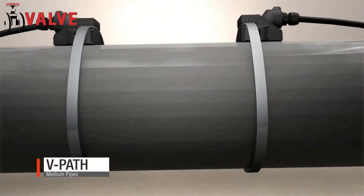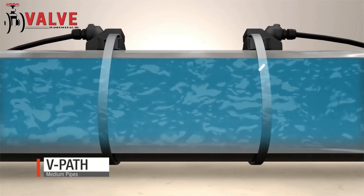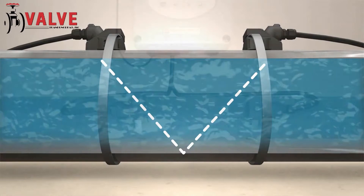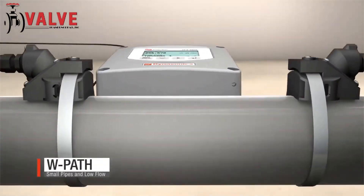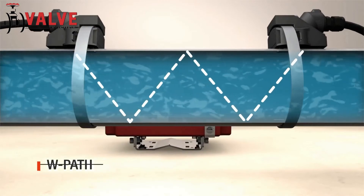A V-path or 2-traverse has transducers mounted on the same side and signals reflect off the inside of the pipe. This positioning is easier to install. A W-path or 4-traverse is ideal for smaller-sized pipes and low-flow measurement.